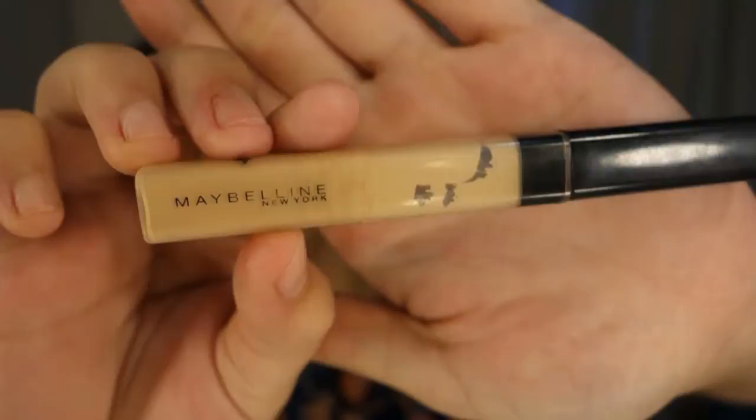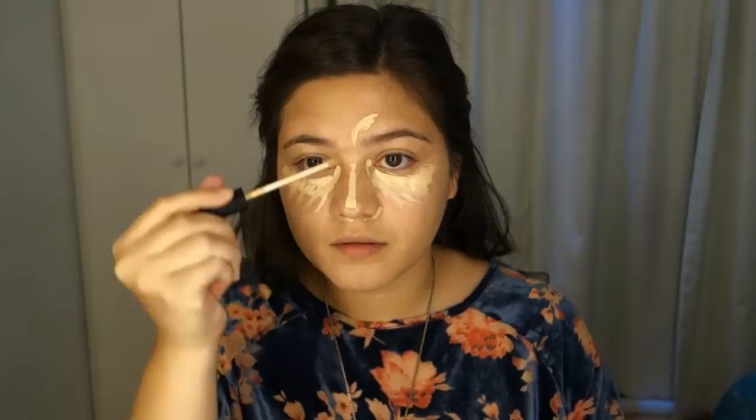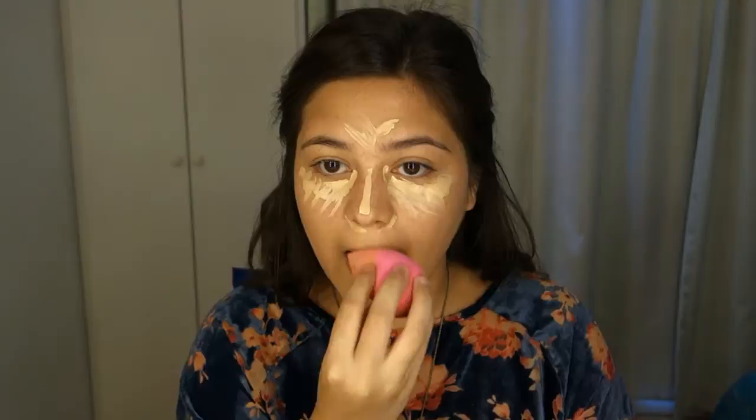I'm using my Maybelline Fit Me Concealer in the color Light to conceal my under eye and also to highlight my face. I put it on my under eye, around my nose because I get redness there, down my nose, on my forehead, my chin, and my cupid's bow.